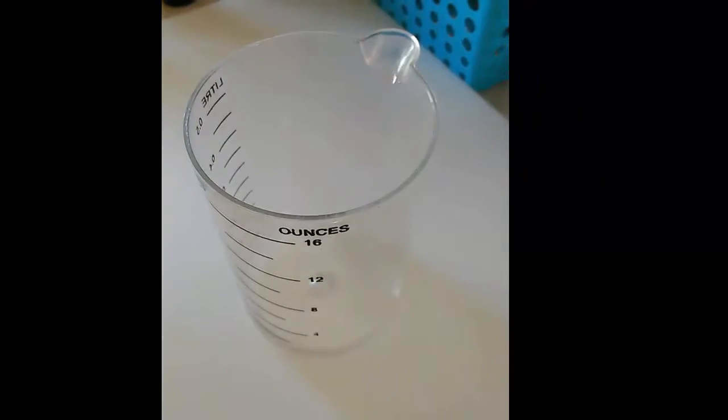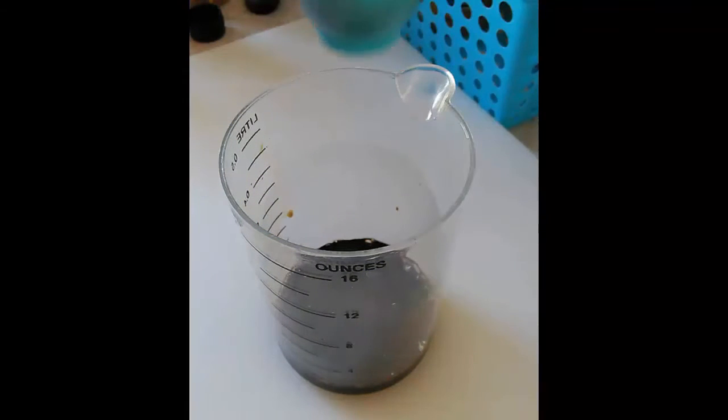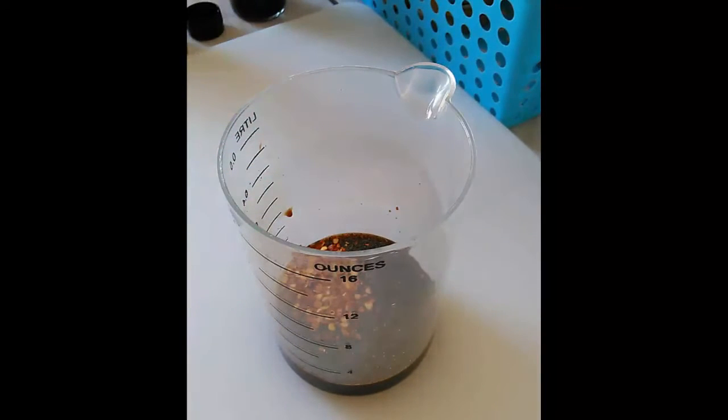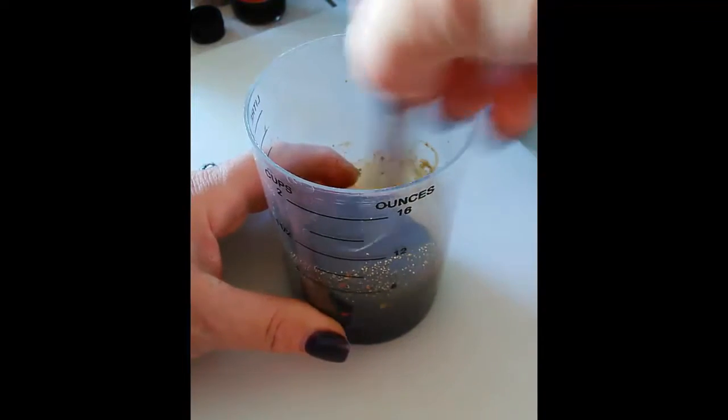I've got a quarter cup of soy sauce, an eighth of a cup of Worcestershire sauce, a half teaspoon of garlic powder, a half teaspoon of crushed red pepper, and a quarter teaspoon of minced onion. I'm going to mix all that together. I've got a little quart storage bag — I'll put my chicken in, pour in the marinade, and zip it up.